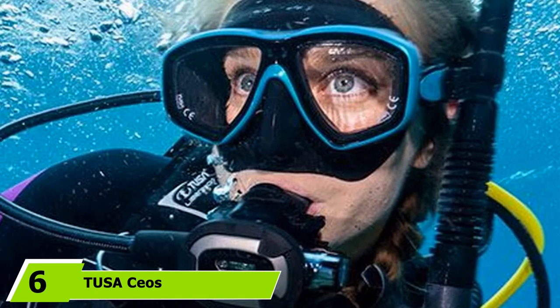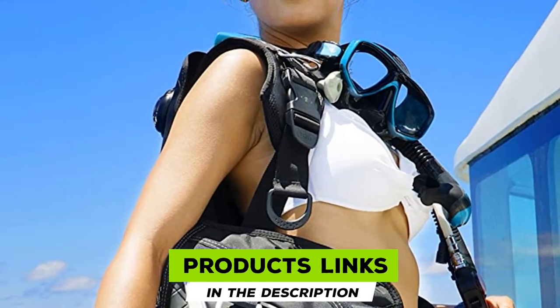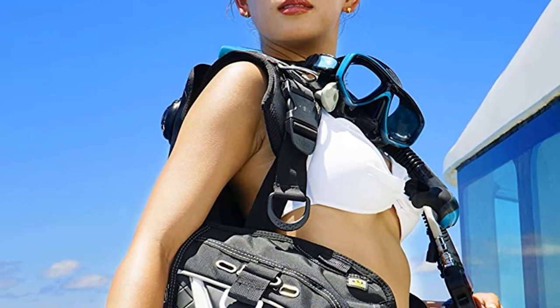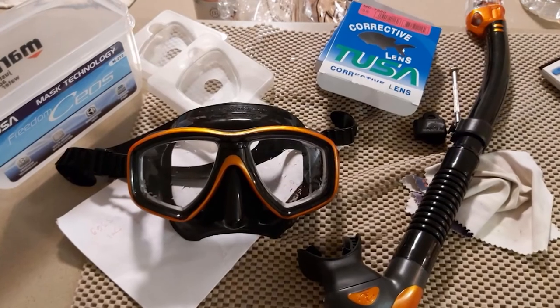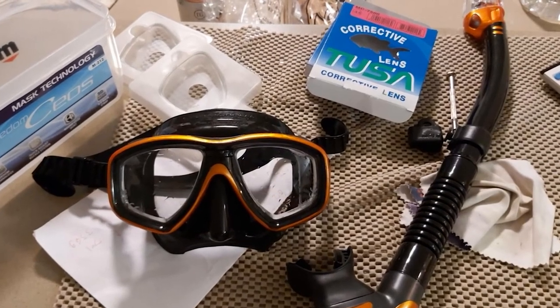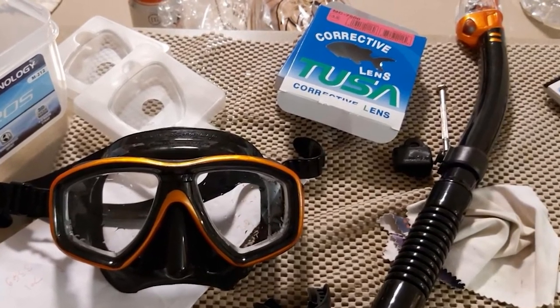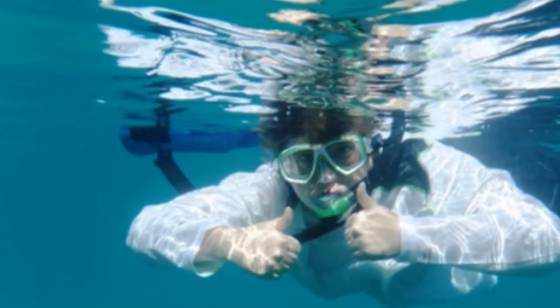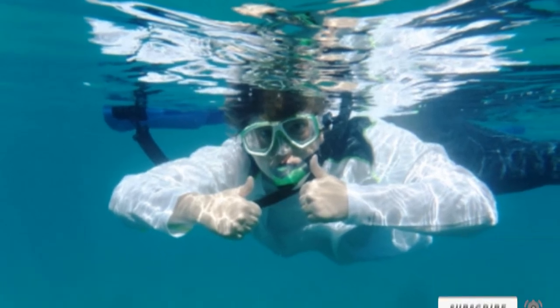The Tusa Seos scuba mask makes an ideal choice for women and divers with smaller or narrower faces. This twin lens dive mask will accommodate prescription lenses, and the lenses can be switched out really easily by the user who just requires a small screwdriver. The head strap on the Seos is adjusted easily with the buckle, which is also integrated into the silicone skirt of the mask as opposed to the frame, making the mask more low profile and compact. There aren't many downsides to the Seos, especially at this price point. Some users with longer hair may find that it can get tangled in the buckle if not careful, and there are other masks on the market with better lens quality, but these will come at a much higher price point.